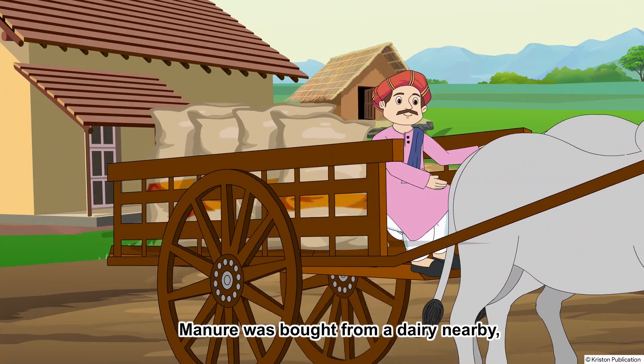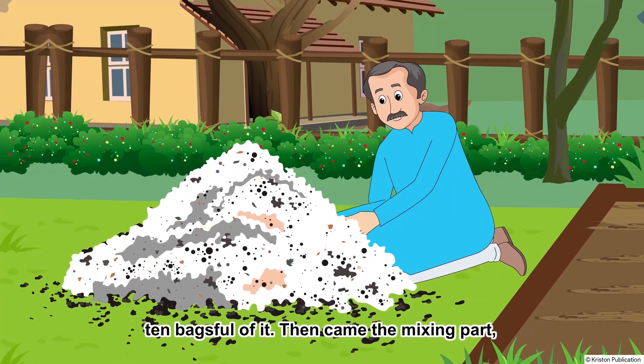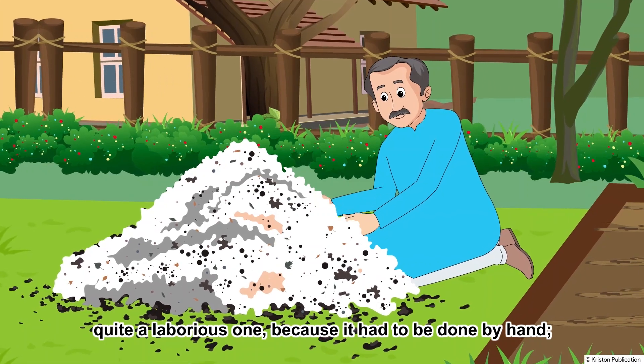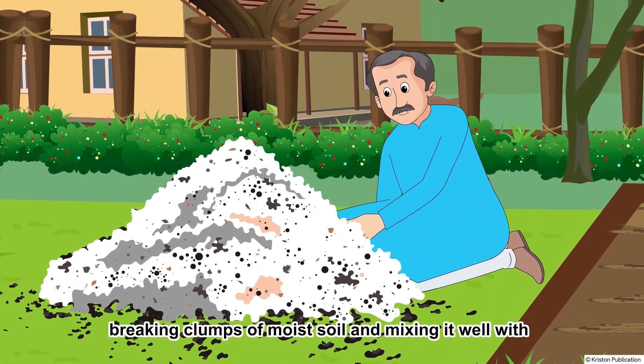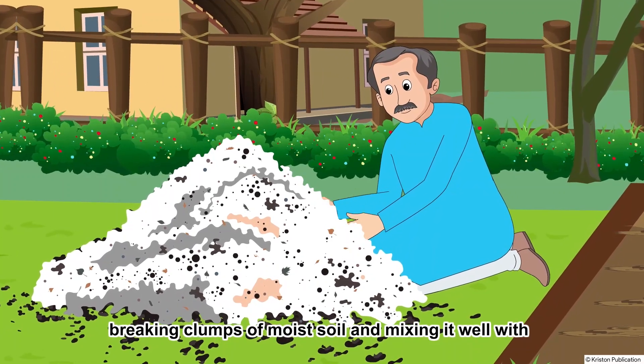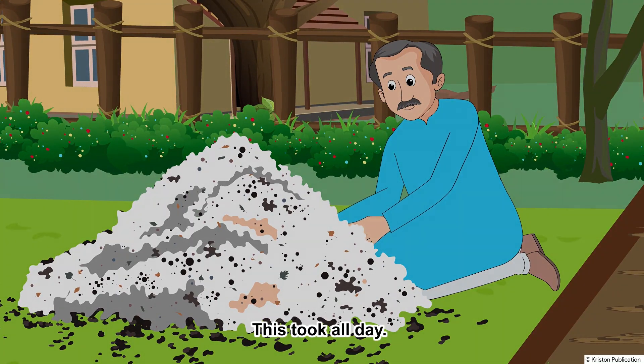Manure was bought from a dairy nearby — 10 bags full of it. Then came the mixing part, quite a laborious one, because it had to be done by hand, breaking clumps of moist soil and mixing it well with the biofertilizers thoroughly. This took all day.